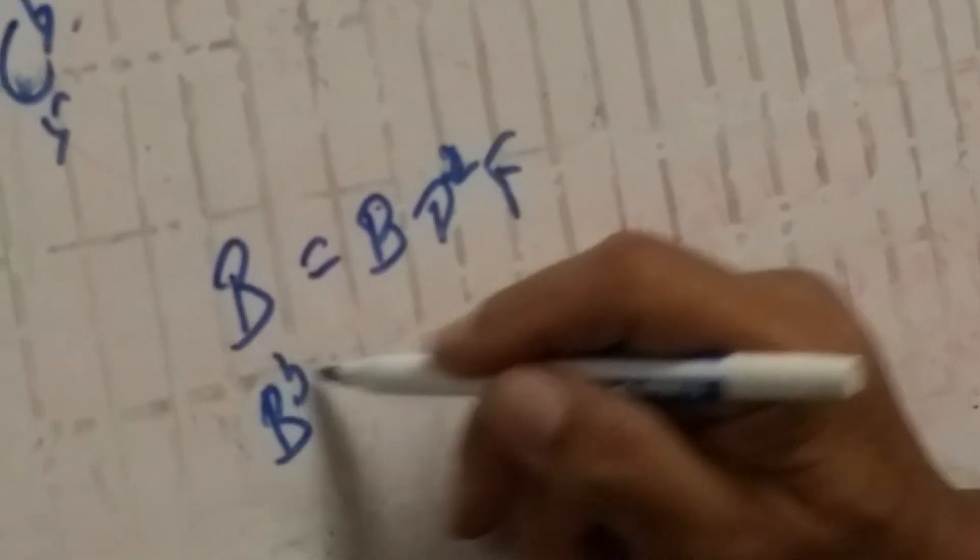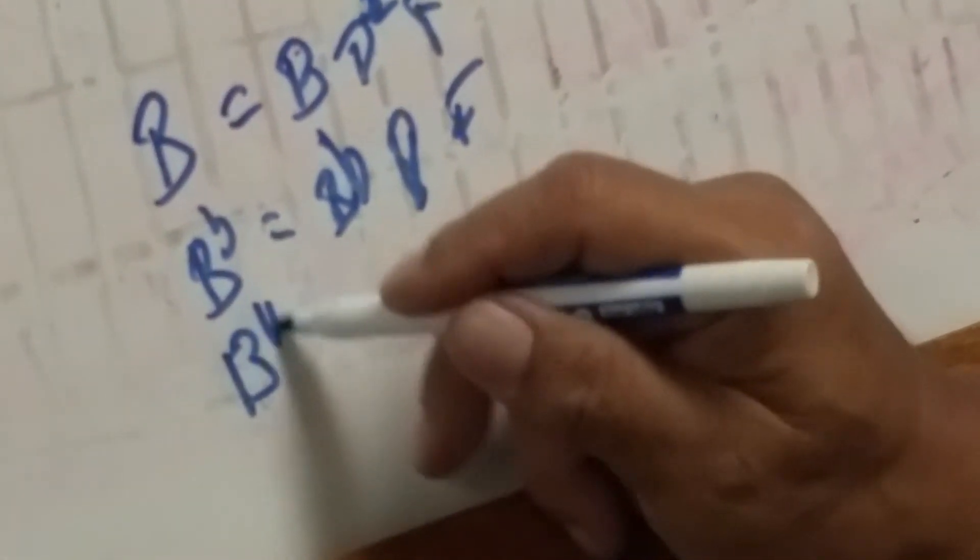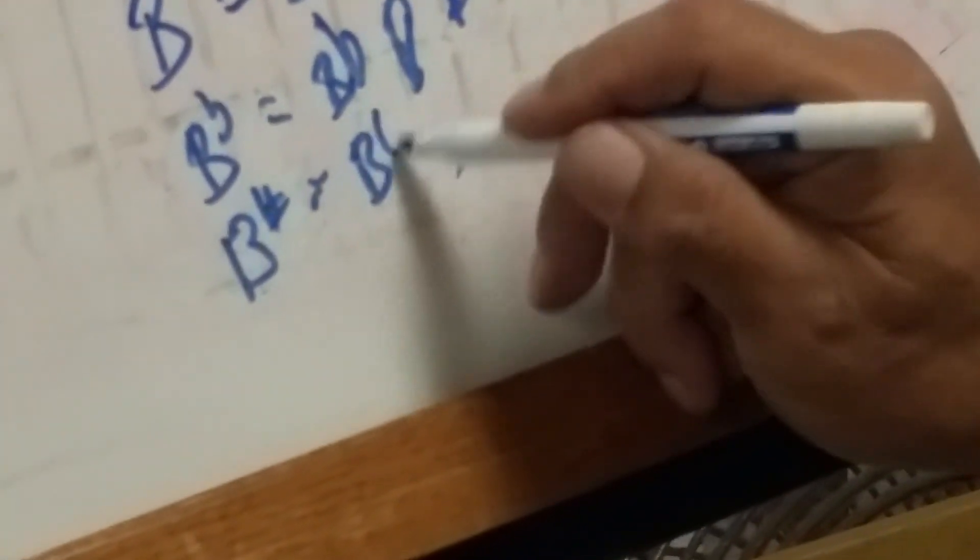Finally, we have this last one. B equals B, D-sharp, F. B-flat equals B-flat, D, F. And B-sharp equals B-sharp, D double sharp, and F double sharp — this is an F-sharp, and then F double sharp.